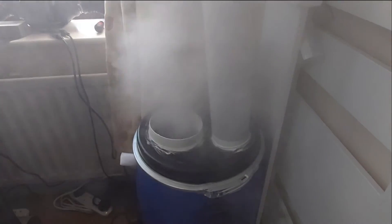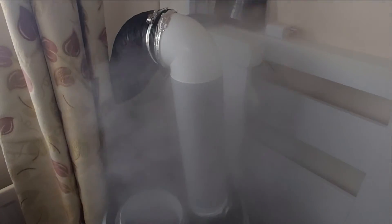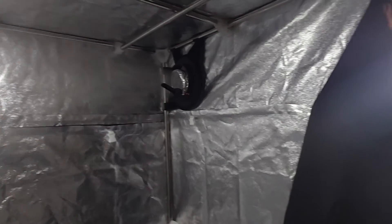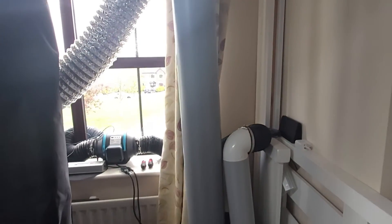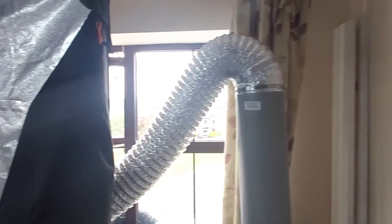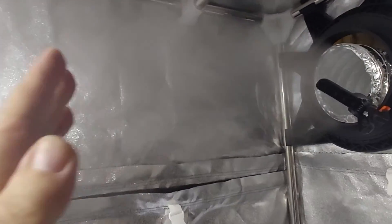I think we can agree that's definitely pumping out some humid air. Air blowing in, mist maker creating the mist, coming out — perfect. Now all hooked up and blowing all that humid air into the tent.